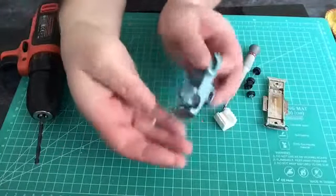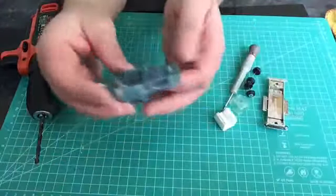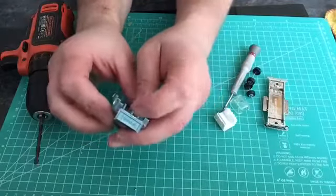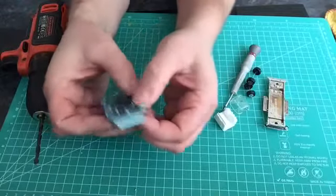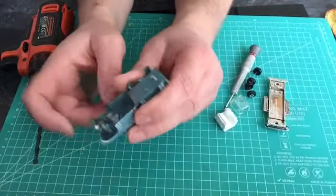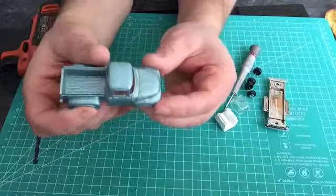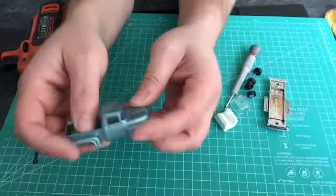Looks like whoever had it before played with it carefully. For once the glass is actually in good condition — normally the ones I work on have scratched or broken glass. As you can see, the posts have enough meat left on them to drill out, ready for putting in new screws to secure the base plate.